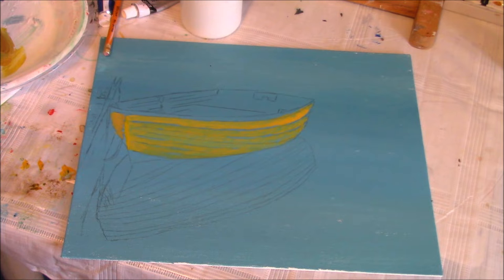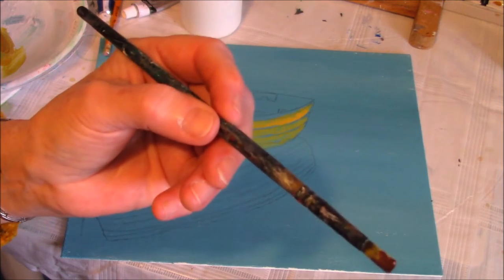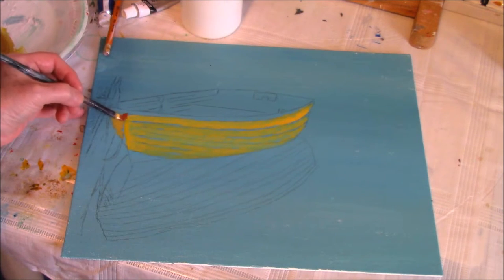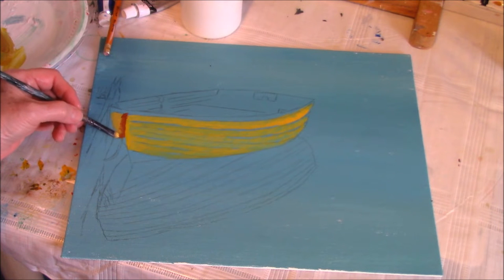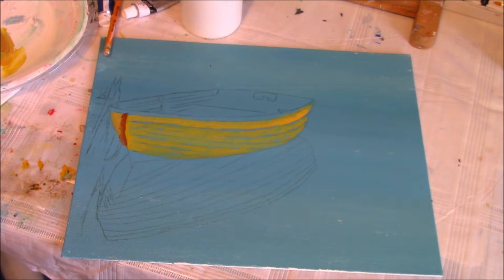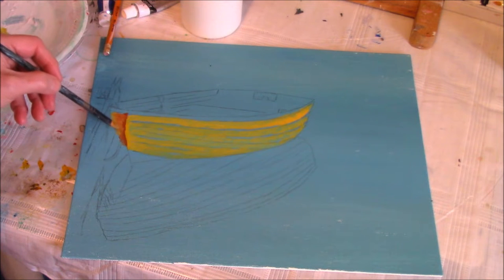I'm going to take burnt sienna, add it to my brush — nothing else, just burnt sienna — and then add that on this side. I'm going to take that shadow and move it over onto my paint.